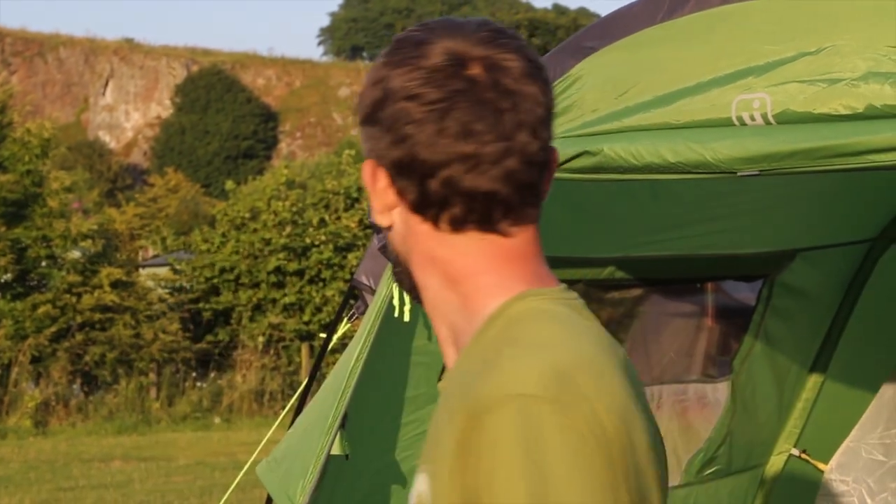Hi, I'm Ian and this is hashtag camping live. Although it's not actually live because if it was live it would be really really expensive. In this video I'm going to show you how to take down and put your tent back into your bag, which is something a lot of people struggle with.